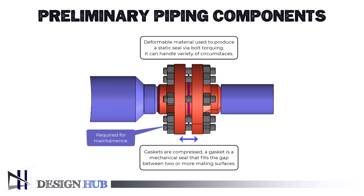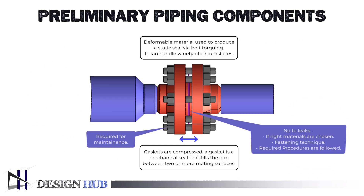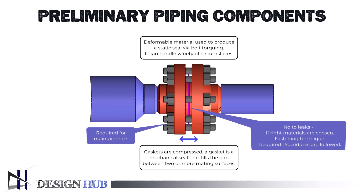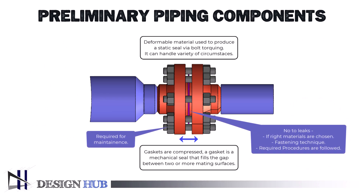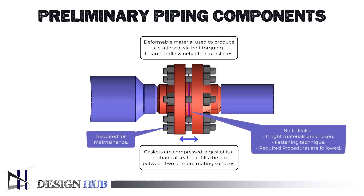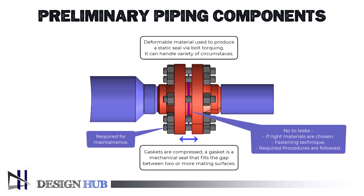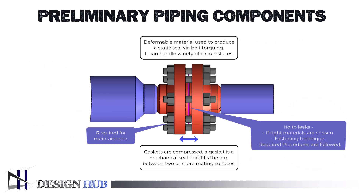It is best practice to steer clear of potential leak channels in piping systems, although occasionally their existence is required for erection and maintenance. It is possible to establish a leak-free junction provided the right materials are chosen, the fastening technique and procedures required are followed, and appropriately qualified workers are on hand. This describes the steps required to complete a leak-free seal between the two compatible flange faces, as well as the required gaskets, bolts, and other joining components.